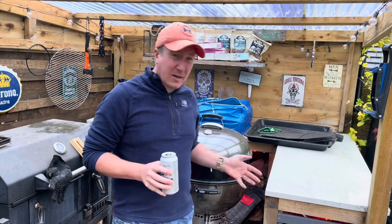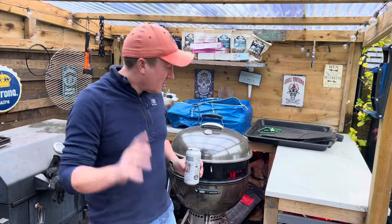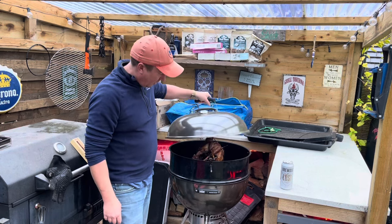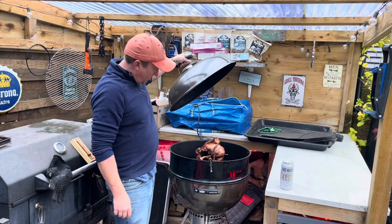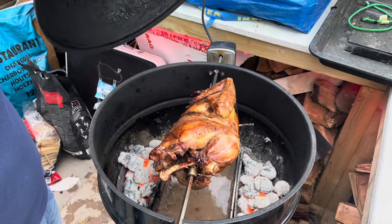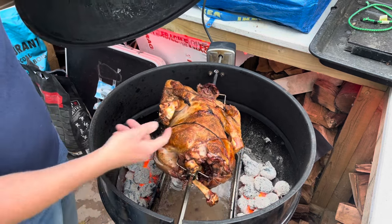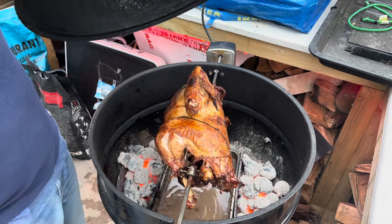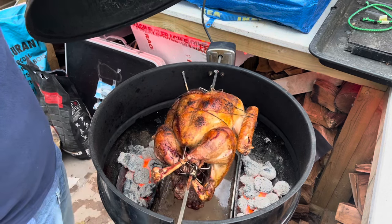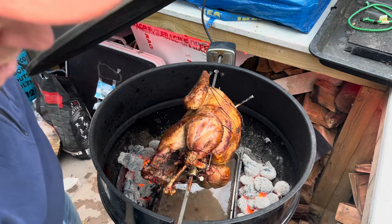So it's been a couple of hours and I've come out for a quick look. As soon as I opened the door to step outside I could smell it — it smells absolutely amazing. Take the lid off — look at that, it looks absolutely beautiful. The skin's going lovely and crispy, it's just bubbling away. It's stayed on the spit, which I'm quite surprised and pleased about. That is looking absolutely fantastic — I reckon another hour and we're going to be done with this.